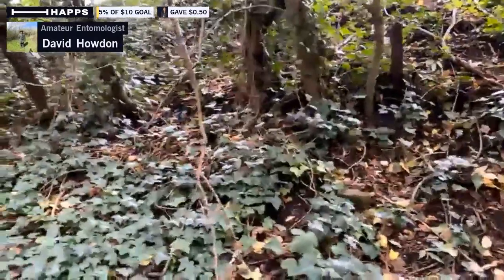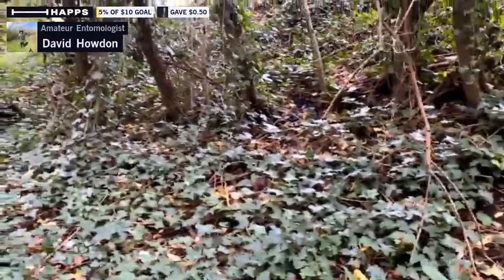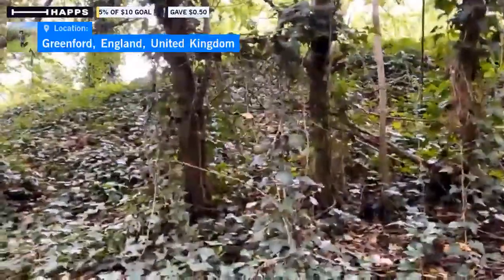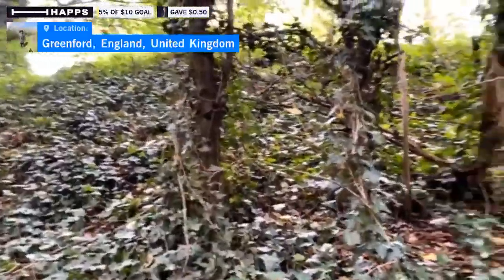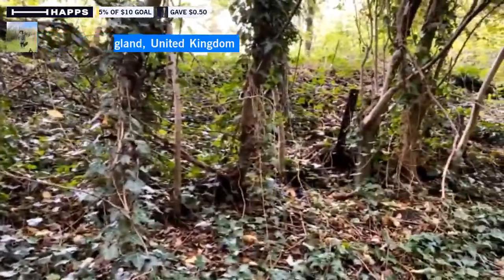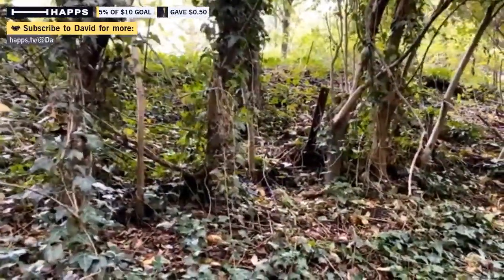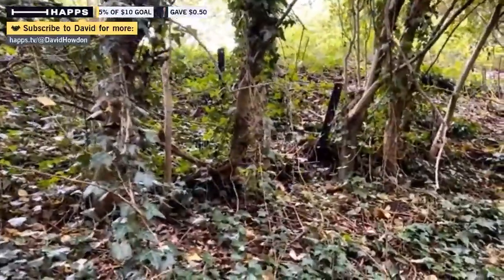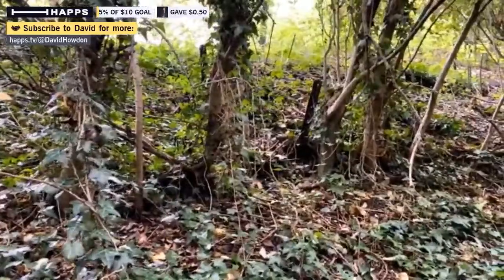Let me see if I can find any of the immature ones. I'm going to quickly run my eyes over the ground. It may be that they've all developed into full stars by now. I can't see any immature ones. The immature ones, as I said, just look like a sort of dirty potato, and gradually they open up into this.